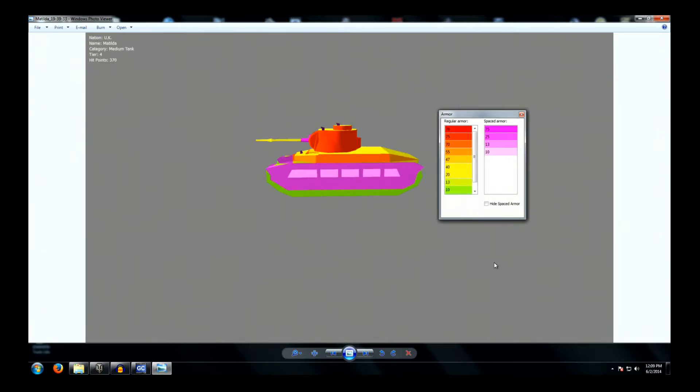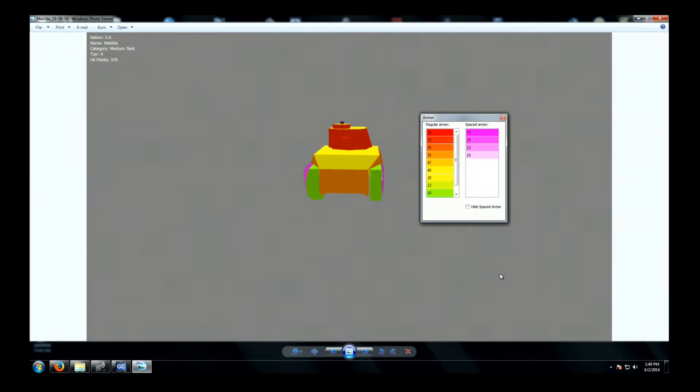Moving on to our side view, we can see we've got anywhere from about 47 to 75 millimeters. Just looking along the top edges here, the turret of course is the same front, back, and rear — 75 millimeters. In addition to the 70 millimeters of hull side armor, we also have some heavy side skirts in purple that are counted as spaced armor, and these do tend to eat a lot of shots. They are going to be your friend with the Matilda.